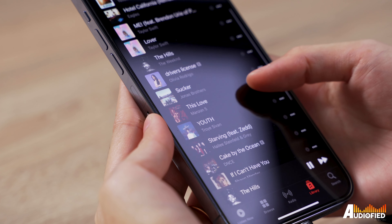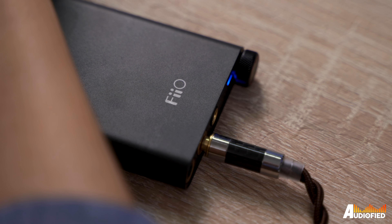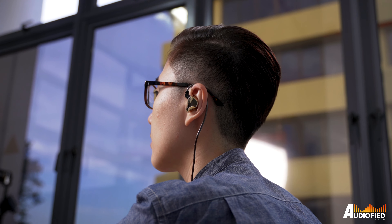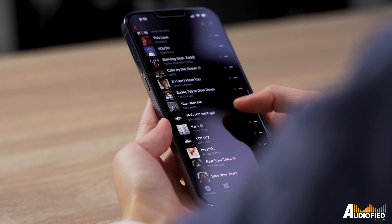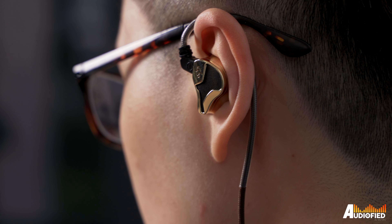Moving on to sound, I used these mainly with my iPhone 13 Pro Max as well as the FiiO Q3 DAC/amp. Personally, I really like the way these sound. You get a decent amount of bass with good decay, and there's an interesting thickness and weight to the sound overall. There's a nice rumble, but you do notice a bit of bleed happening in the mids, so the mids are slightly recessed, although I didn't find it a big problem with the genres I typically listen to.